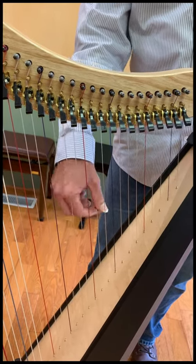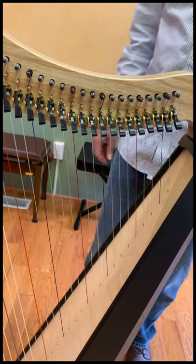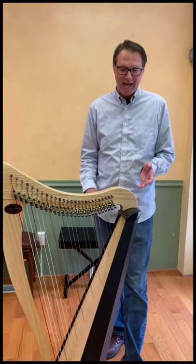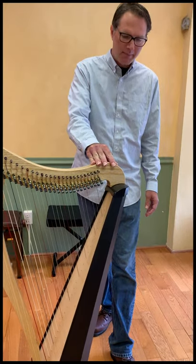Continuing up from F we have G, then A, then B, and then back to C. The octave numbering starts at the shorter strings on this end of the harp.